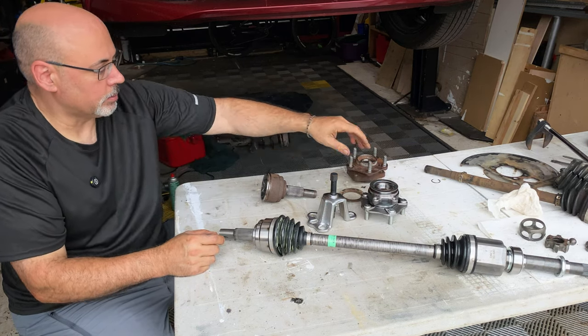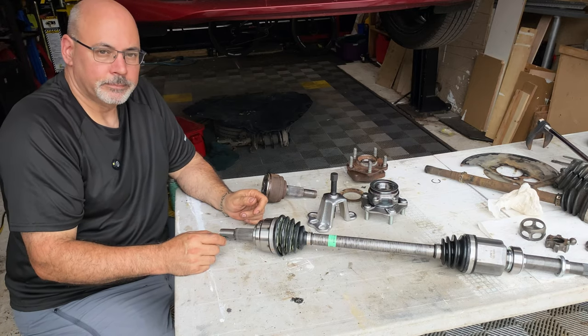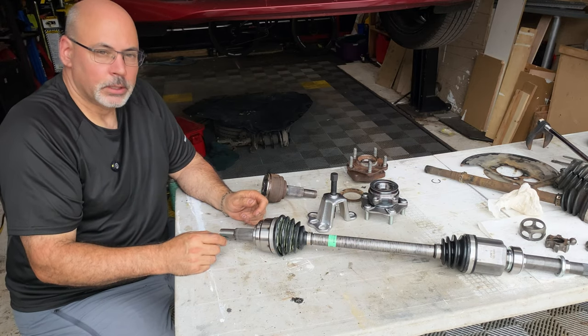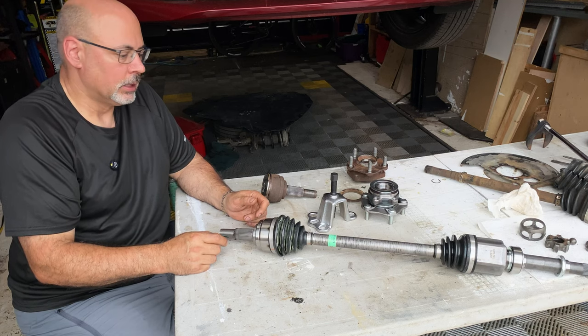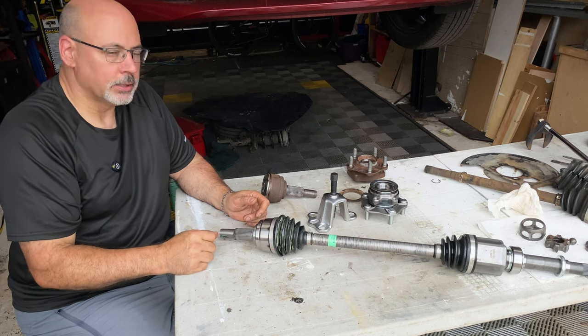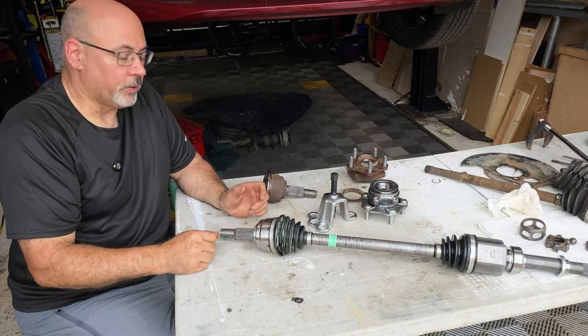So that's all I have to say about axles and play. Hope you enjoyed that. If you found this video helpful, I'd very much appreciate it if you would subscribe and like the channel so I can continue producing content like this.